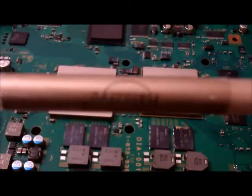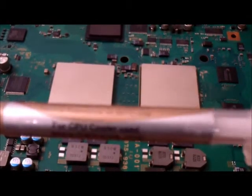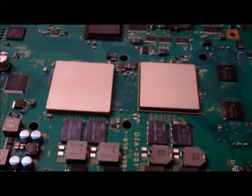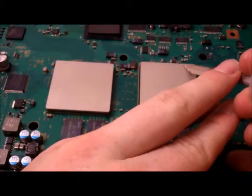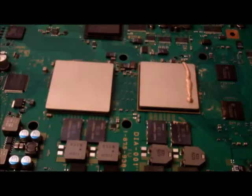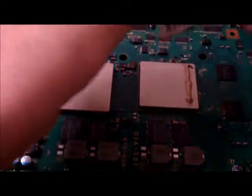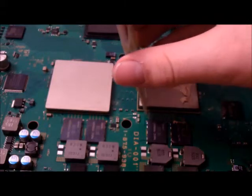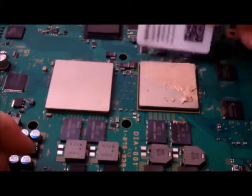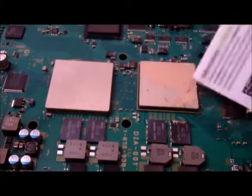Now we're going to apply the new thermal paste. This is gold thermal paste for CPU. We're just going to add a little line of it down here like that, then pull that back in. Using the clean end of the card — not the end used for the old thermal paste — we're going to drag it along and try to smooth it out over the whole area. You need to be quite light with this, as you're spreading it on, not scraping it off.